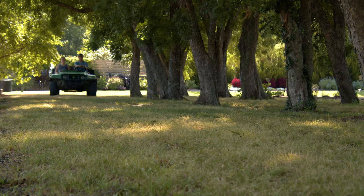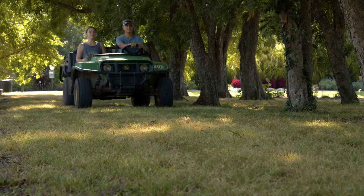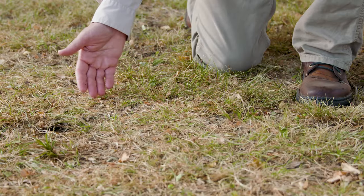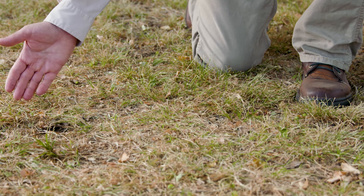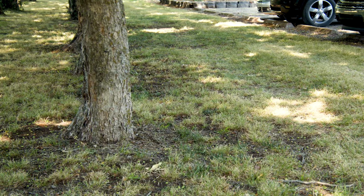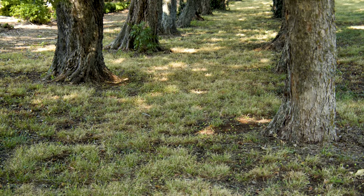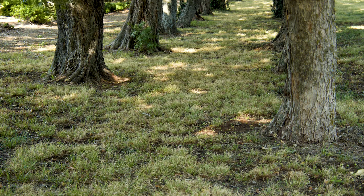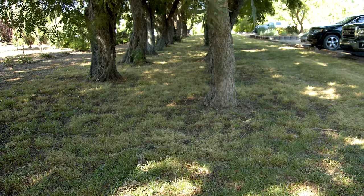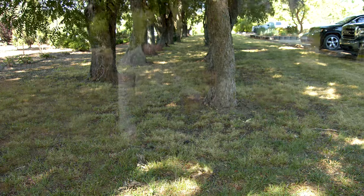We have cart traffic from horticulturalists serving various parts of the Botanic Garden, so the fore area here actually has cart traffic on these Carex sedges. To my left is a non-trafficked area. This area is mowed anywhere from once a week to once every two weeks depending on how tall the sedges get, and it's kept in about a one and a half to three inch cutting height range.